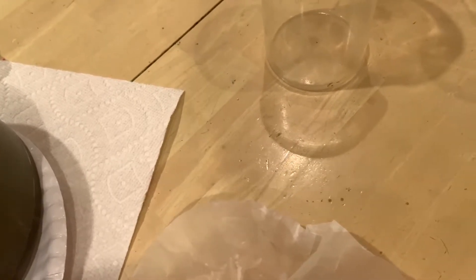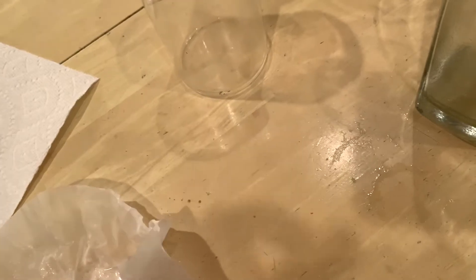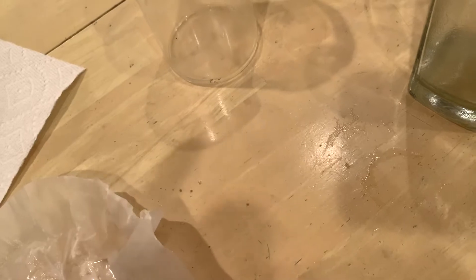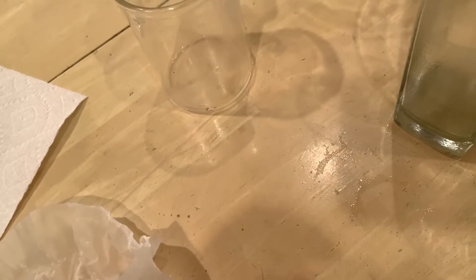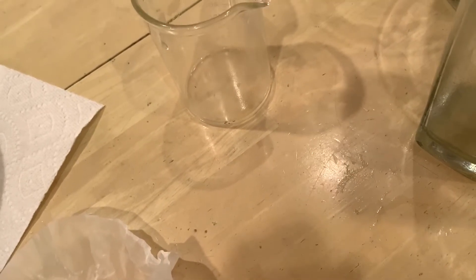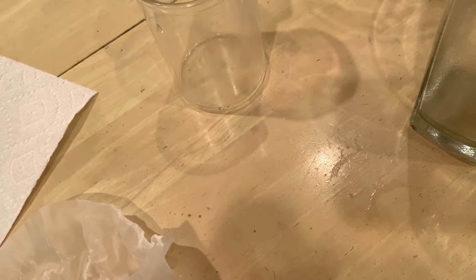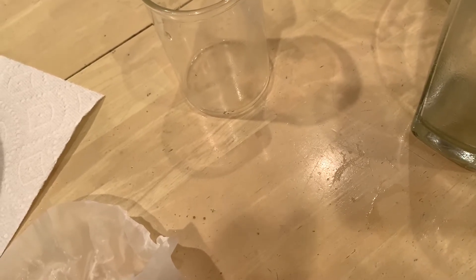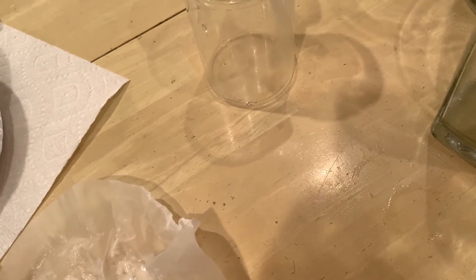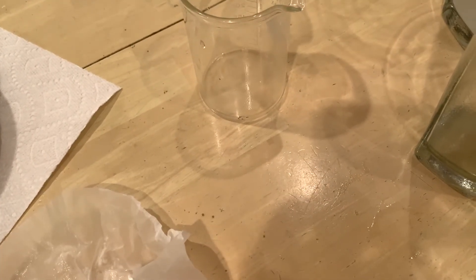So we went ahead and did a couple of experiments here. Gravel mixed with water was passed through both a screen and a paper filter. Flour mixed with water was passed through both as well. And salt water was passed through a screen and a filter. I want you to tell me what happened in each case. I'll have a couple of worksheets uploaded to the assignment section — you'll have until Friday to get those done. If you have any questions, chat with me or send me an email.